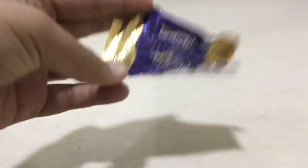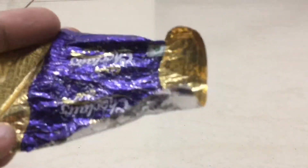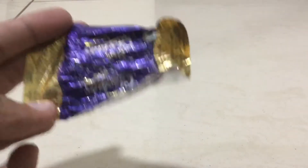Take a wrapper and do it kind of like this, this kind of movement. Just keep doing this until the paint comes off. As you can see, the paint is almost going.